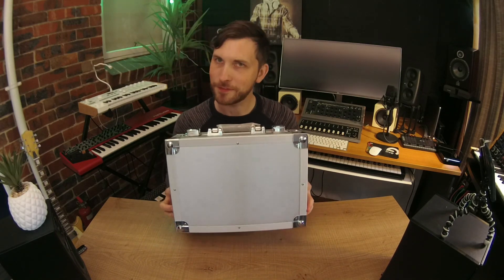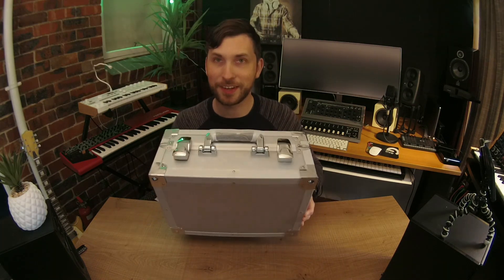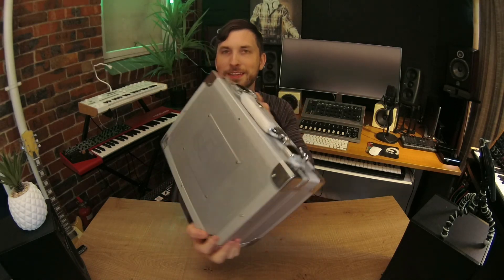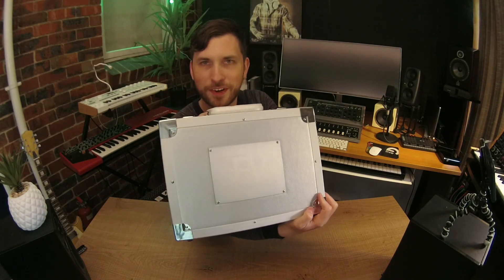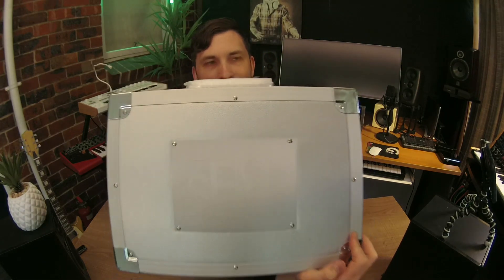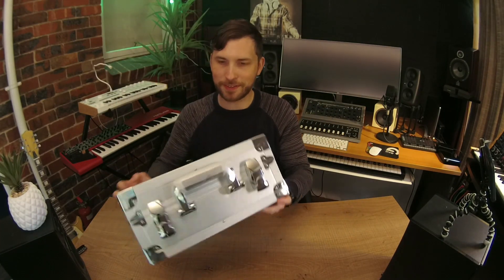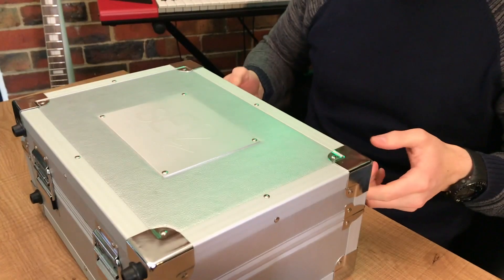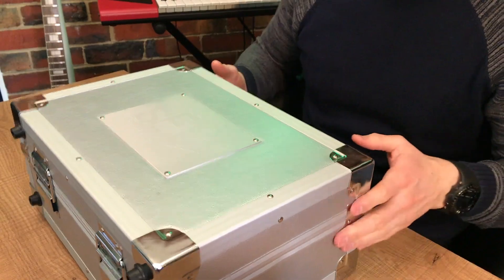The case is a little bit different, a little bit more special — I really like this case. Check out the buckles. And then you also get your SE Electronics and Rupert Neve signature on there. Very cool indeed. Let's open it up.